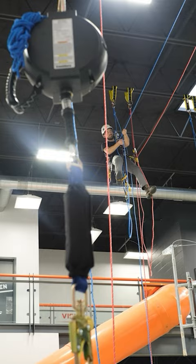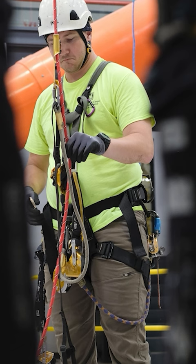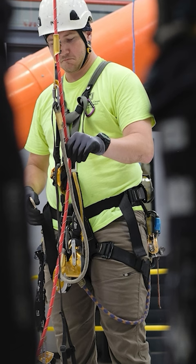For me, the biggest tip is conserve energy and let the gear do the work. It's kind of common for a new technician to overexert their body, and since our energy and our body are the most important, we want to conserve energy — work smarter, not harder.